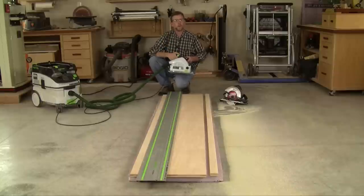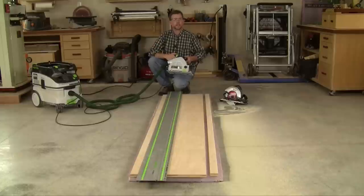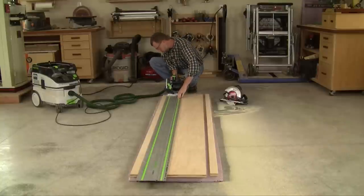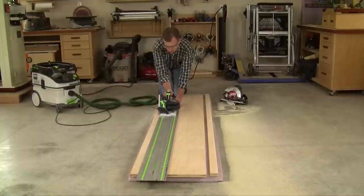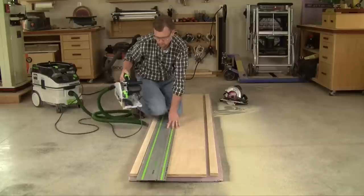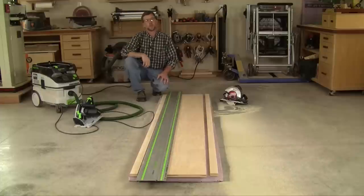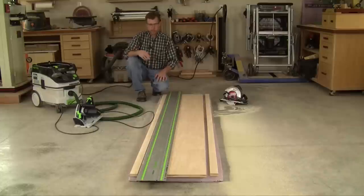Now I'm going to make a rip cut with this Festool track saw so you can see the difference dust extraction can make. It's pretty easy to see the difference — the dust extractor starts when the tool starts, shuts off shortly after the tool finishes spinning, and contains almost all the dust the tool produces.